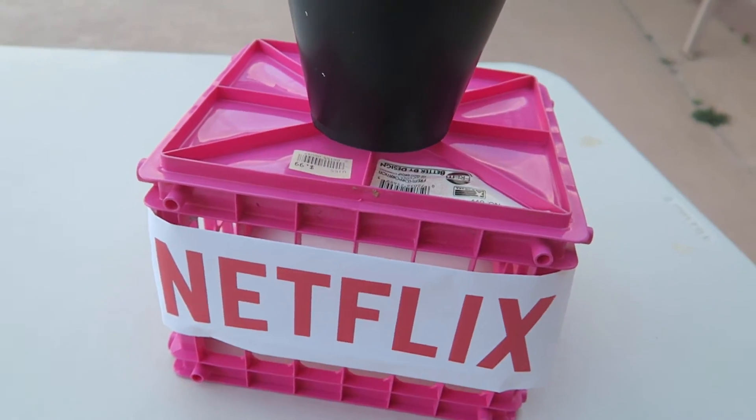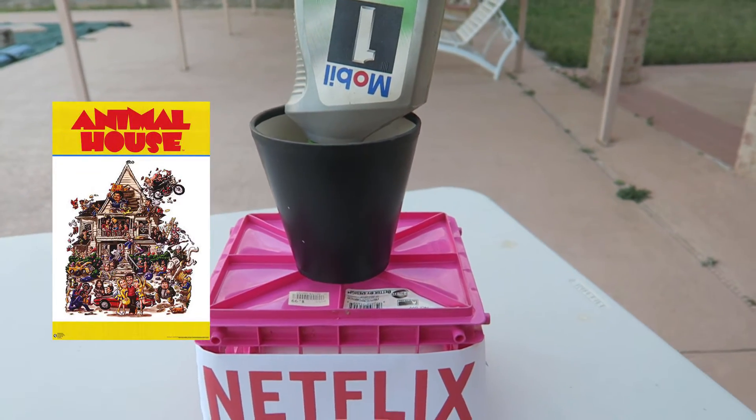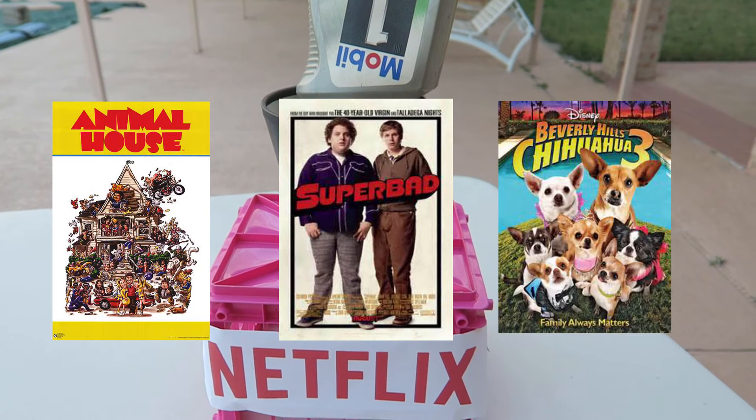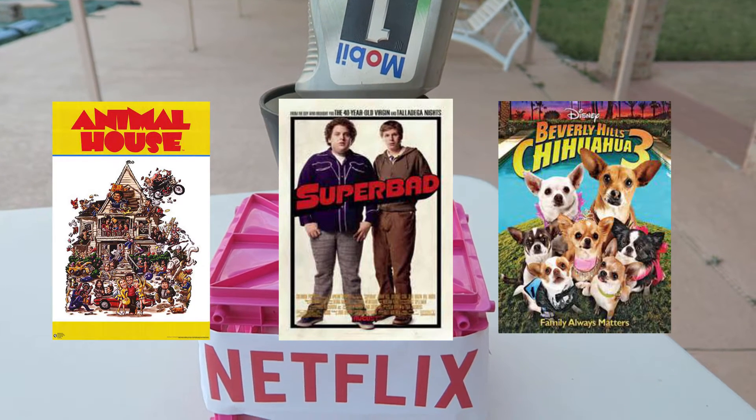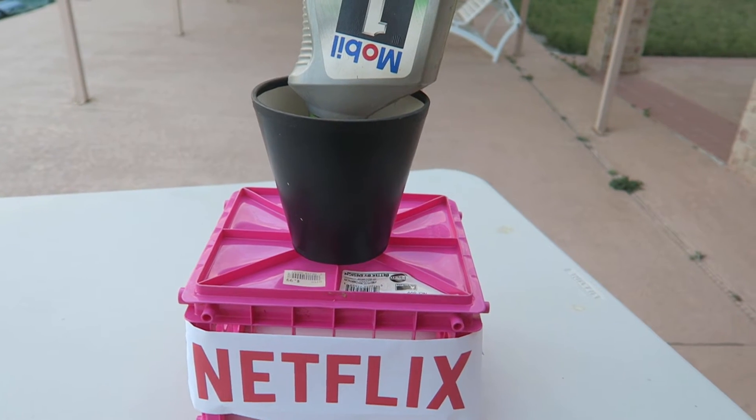But you don't want your Netflix to drink too much or else it's gonna start playing only drunk party movies like 'Animal House,' 'Superbad,' and 'Beverly Hills Cop 3.' And that's the show, so here's a word from our final sponsor.